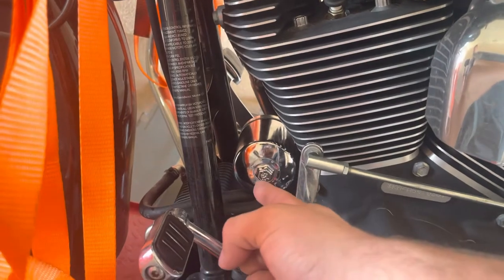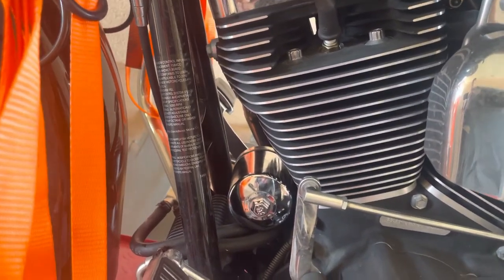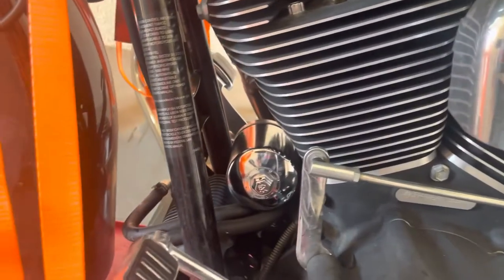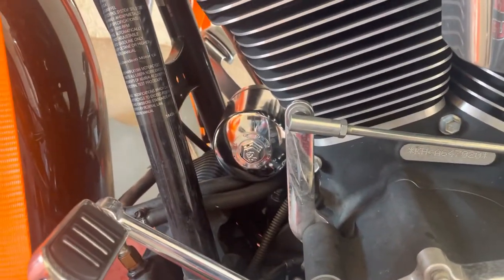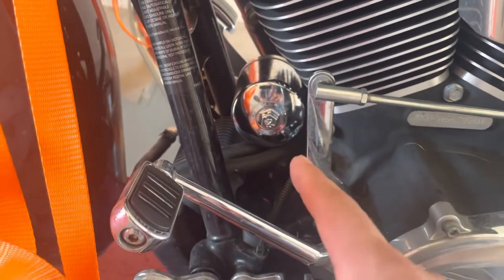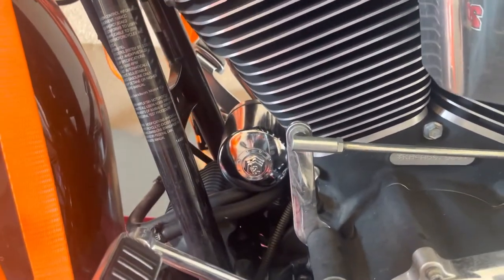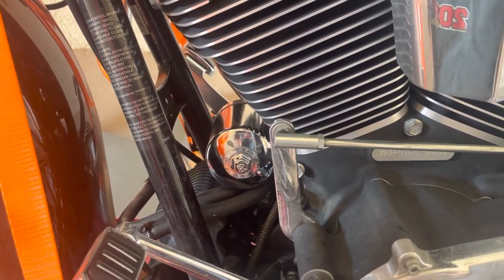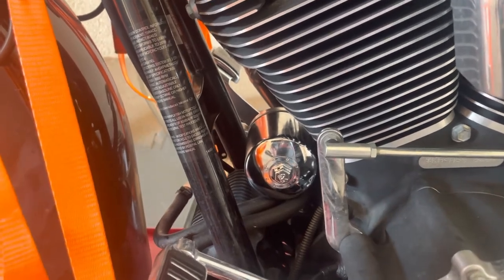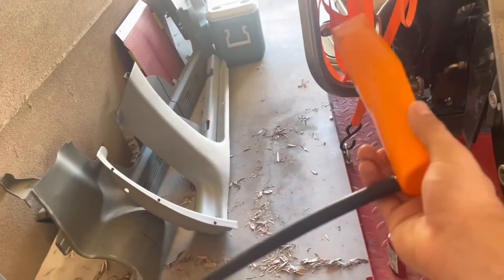That 50-pack at 12 bucks will last you roughly six oil changes if you do them every 3,000 miles — that's about 18,000 miles of use. Your oil filter is always going to be on the front on twin cams. I run the K&N filters with the nut built onto them — super easy. Do not overtighten these. When you go to remove the old one, you can use the nut or grab an oil filter tool if needed.